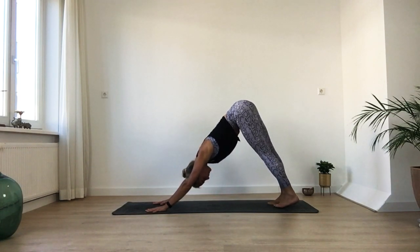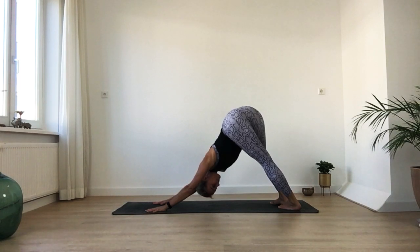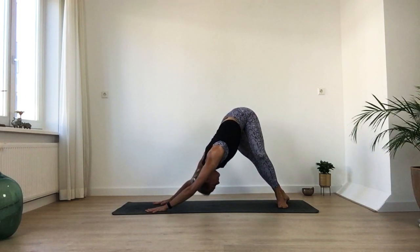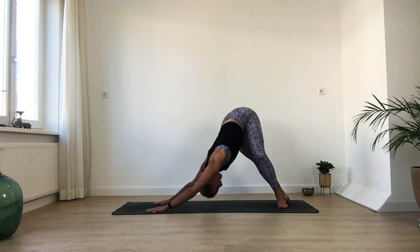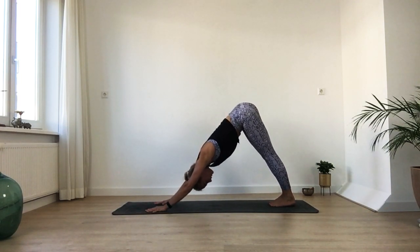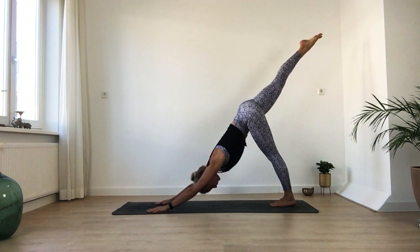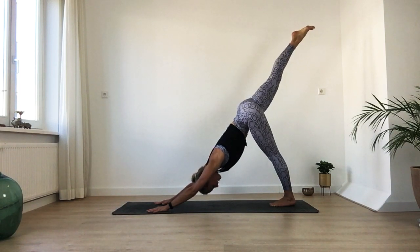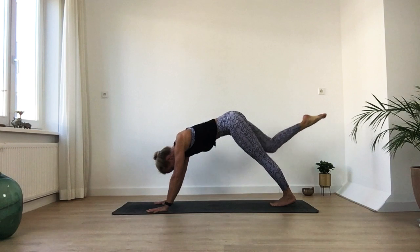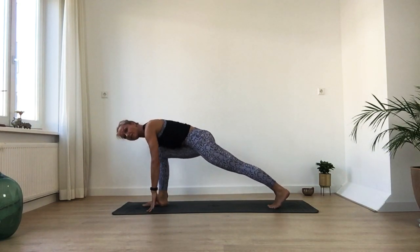From here, see if you can bring both heels to one side. You can bend one knee so you lengthen the side body a little bit more. Then slowly move to the other side. Make sure you keep your arms in one line with your upper body — don't bring your shoulders forward. Come back to the center. Now gently bring your right leg up. Keep your hips aligned, pull your navel in. Maybe spread the toes of your right foot. Stay here for one deep inhale and exhale.